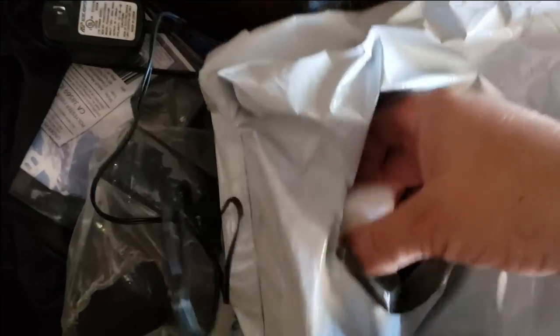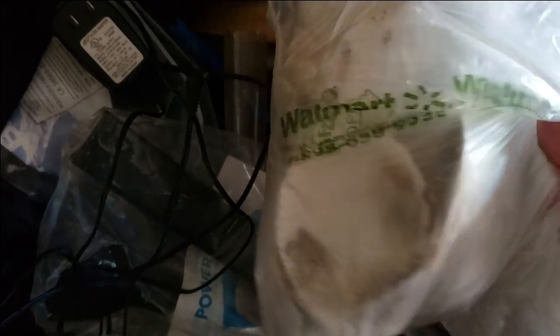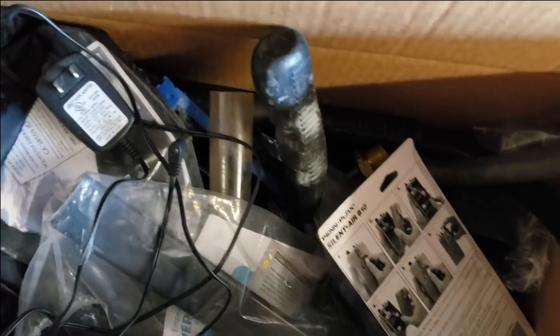Looks like here are the dry erasers that I ordered — I'm down to one, so that's trash, but I'll keep this. Get in the trash bin. These are seashells collected off the beach — I think I got these from my mom. We'll keep that in case we come across a Lake Tanganyika setup.